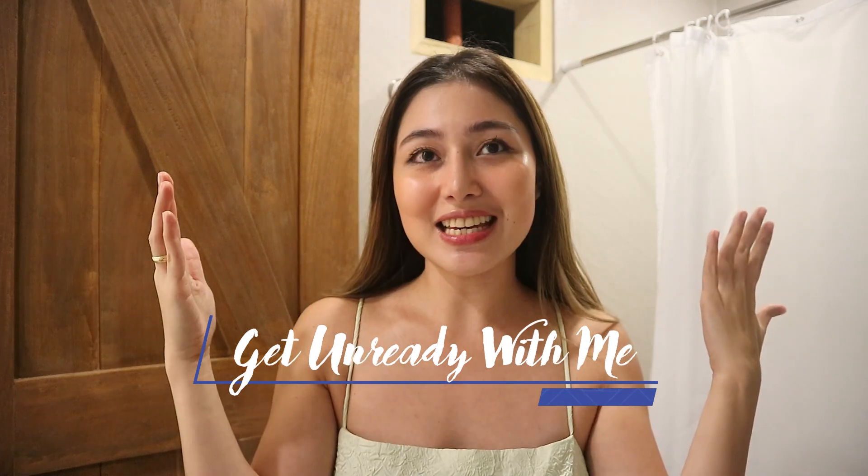Okay guys, it's Megan Kat and welcome back to another vlog. In today's video, I'll be doing a Get Ready With Me video. So this is the night of Valentine's Day, so this is my Valentine's look.